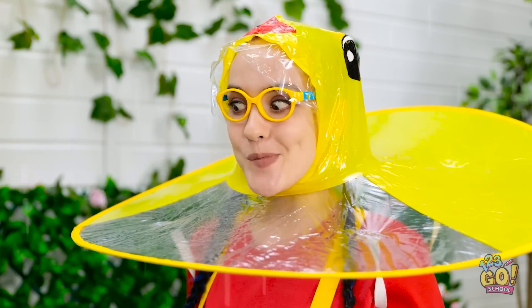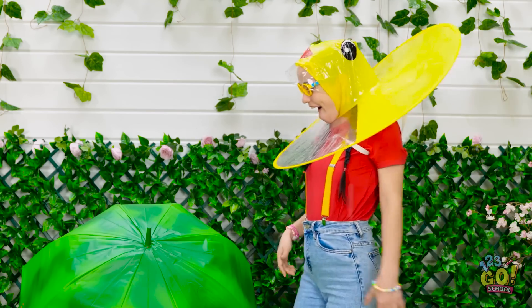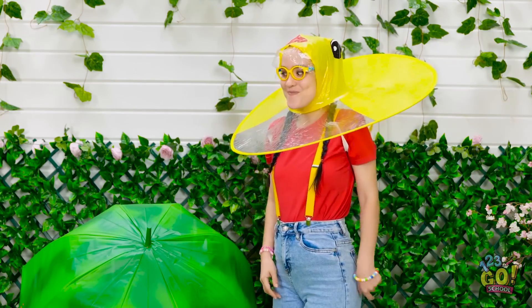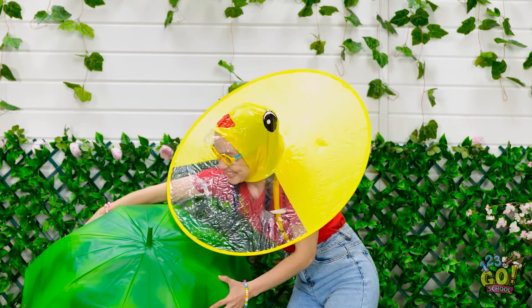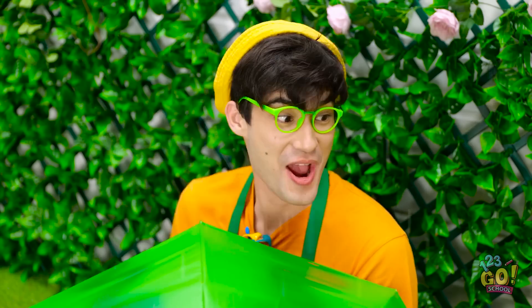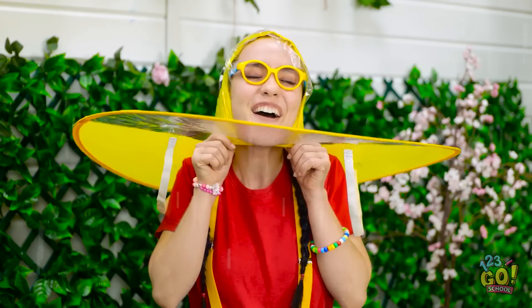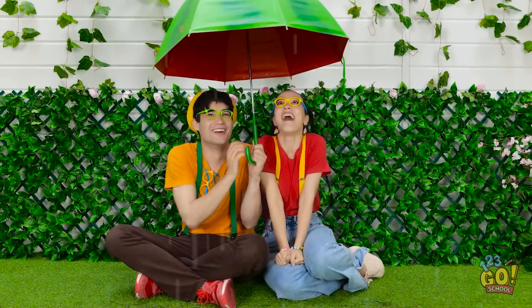Huh? That's a huge watermelon! And it's all mine! I can't wait to eat it! You're coming with me! Hands off! Like my umbrella? Yeah, it's pretty cool! I don't need this anymore! Can I come under? This is amazing!